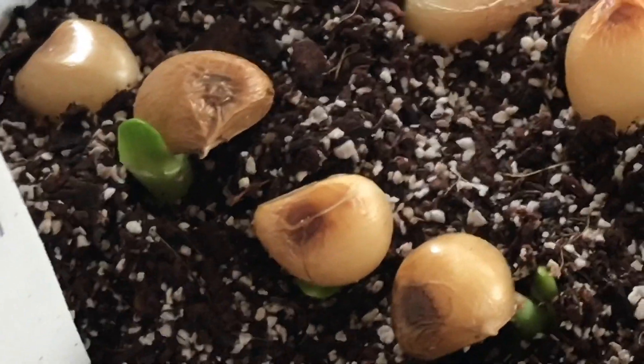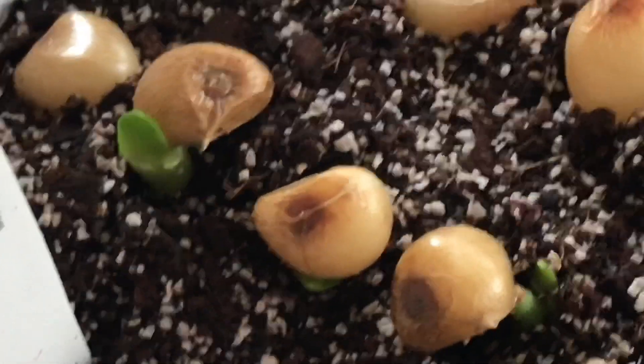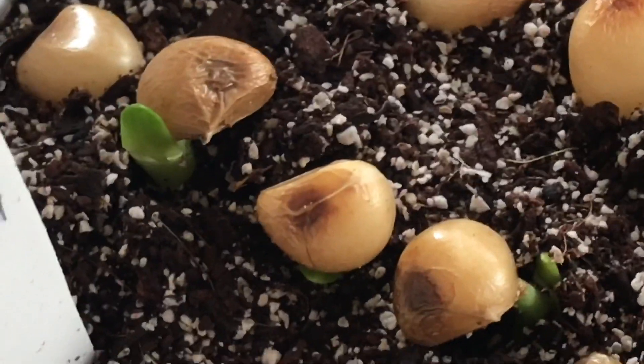It's important to know that there are different ways of doing it that work for different growers. I'm just going to show you today what works for me.